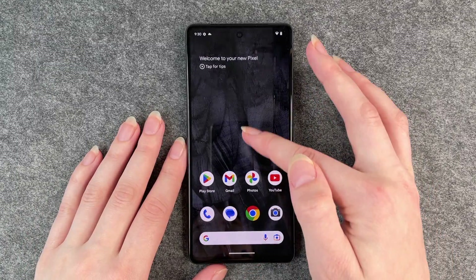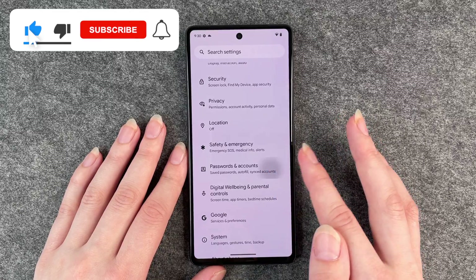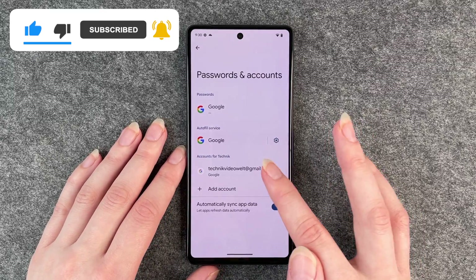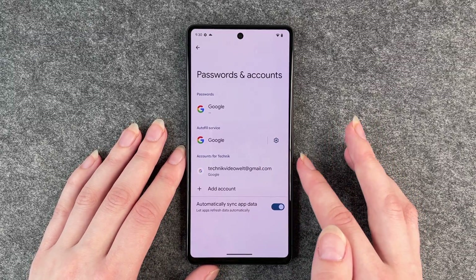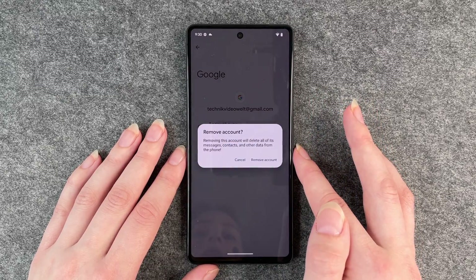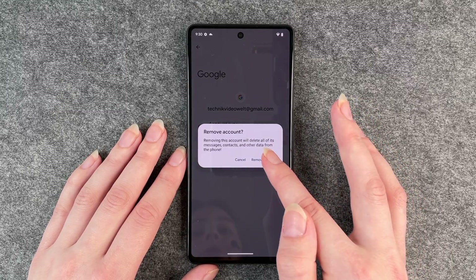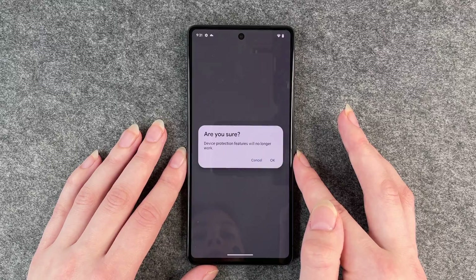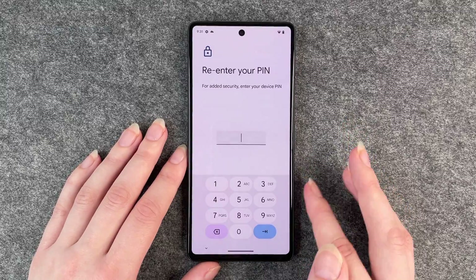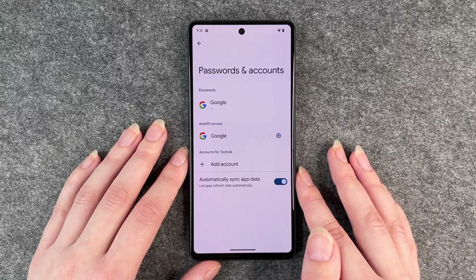First of all, go to your Settings, then go to Passwords and Accounts, and delete all your Google accounts on this phone. We have just one Google account, so we click on that and then Remove Account. It will ask if we really want to remove it — we say yes, re-enter our PIN to confirm, and now there's no Google account on the phone.